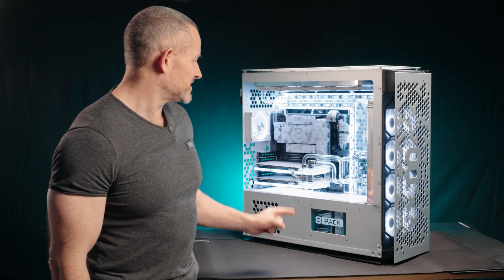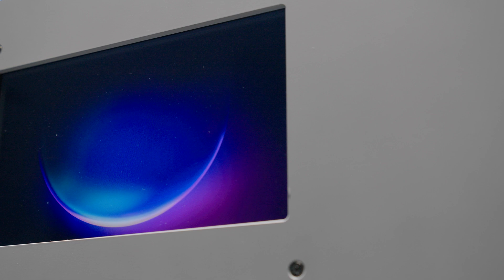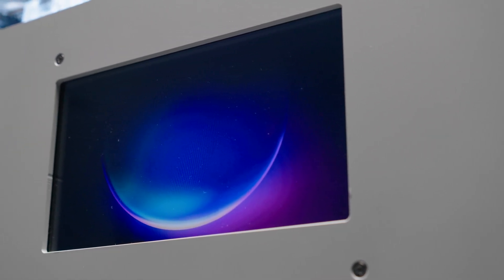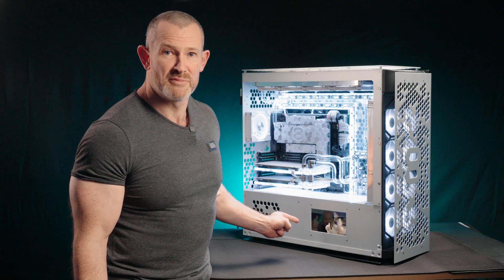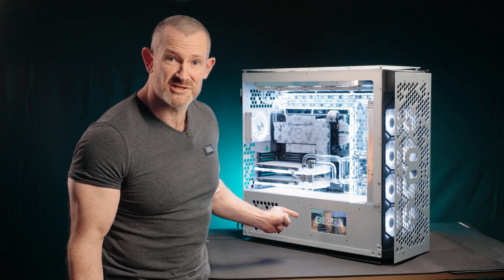As you can see in the case here, we have a seven-inch display. This can be used as a second monitor or as an extended desktop for system monitoring. You can put media files on there, some memes if you wish, or even a picture of your favourite overclocker — especially the one with the big muscles.